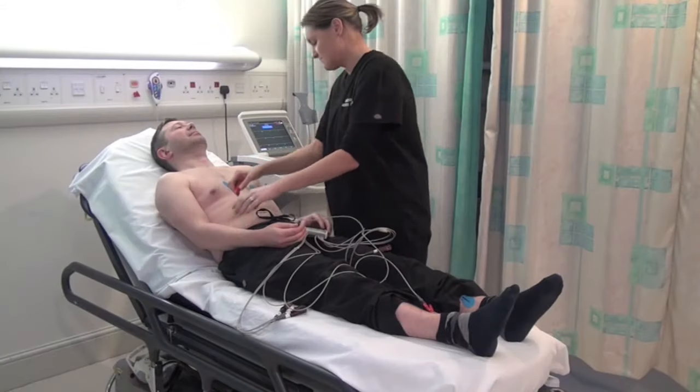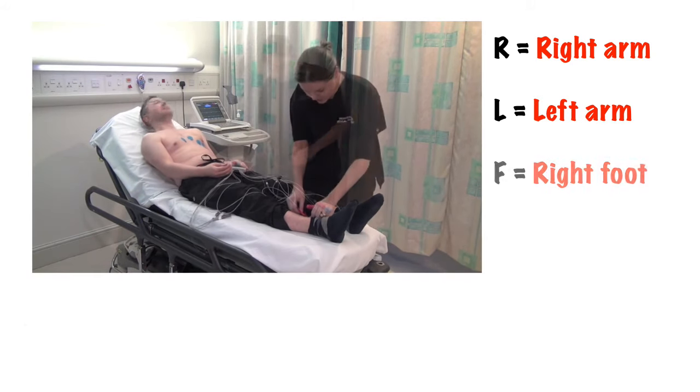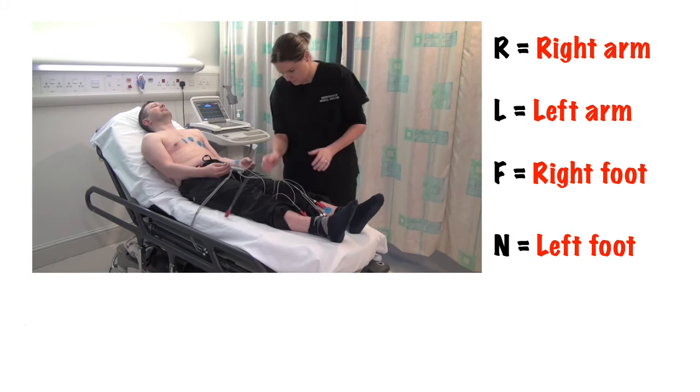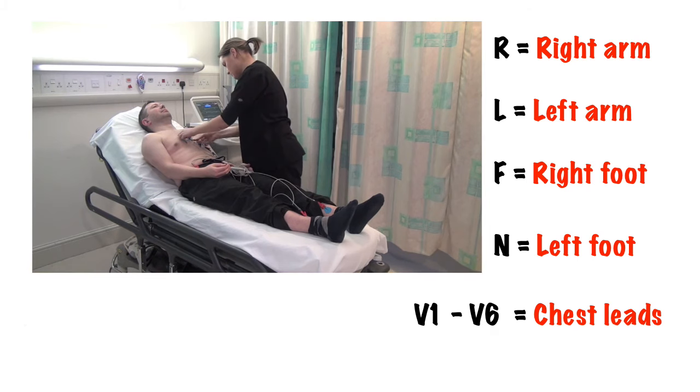Connect the leads to the ECG electrodes. The leads should be clearly marked: R for the right upper limb, L for the left upper limb, F for the right lower limb, N for the left lower limb. Then V1 to 6, sometimes C1 to 6, for the chest leads.